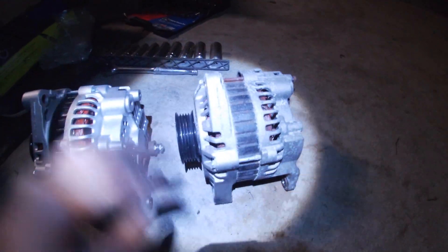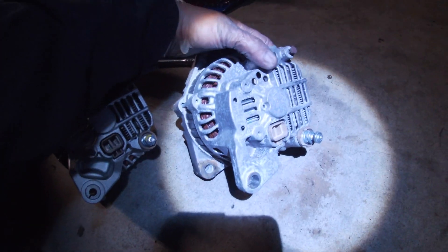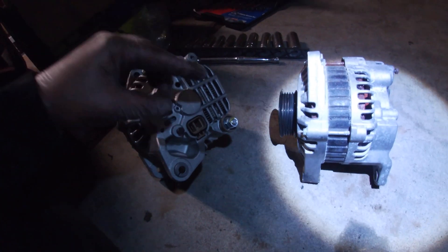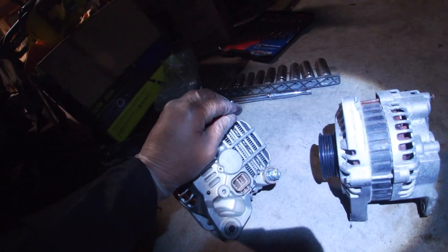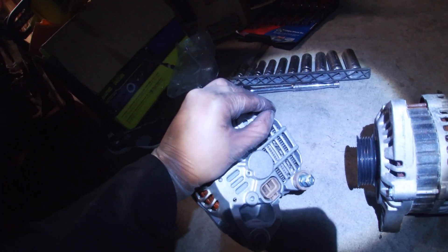Alright, so we have the new alternator right here and the old alternator right here. They're both Quest alternators, same year and everything — obviously doing a warranty swap on it. I did miss one thing: I believe this one should be up here, and this right here is an 8 mil.